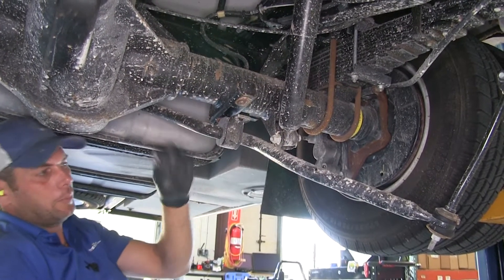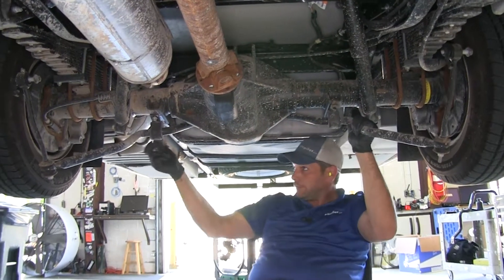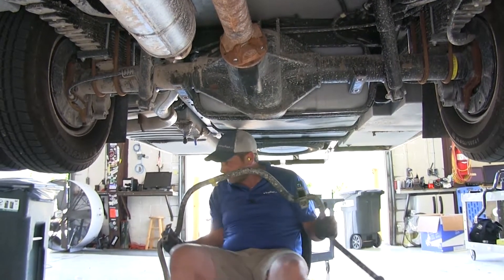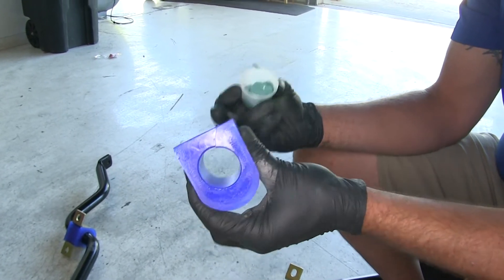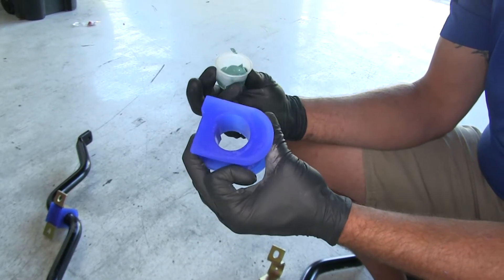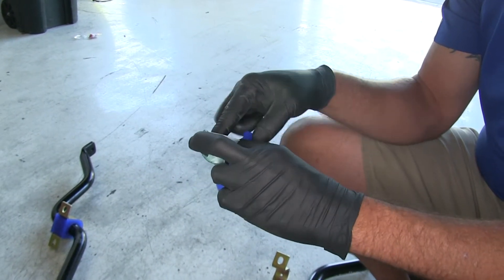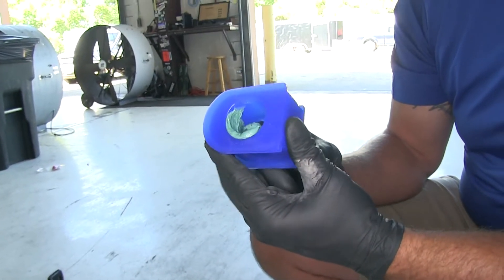We're going to hang on to all four of our bolts as well. While supporting the sway bar, pull out the bolts you left in to hold it and set it aside. Now included with our sway bar, we're going to have a cup of lubricant for the inside of our bushing. The polyurethane has great advantages over rubber bushings, but if moisture gets inside it can cause squeaking, so this lubricant is going to eliminate that. Get a good amount and spread it evenly all the way around the inside edge.